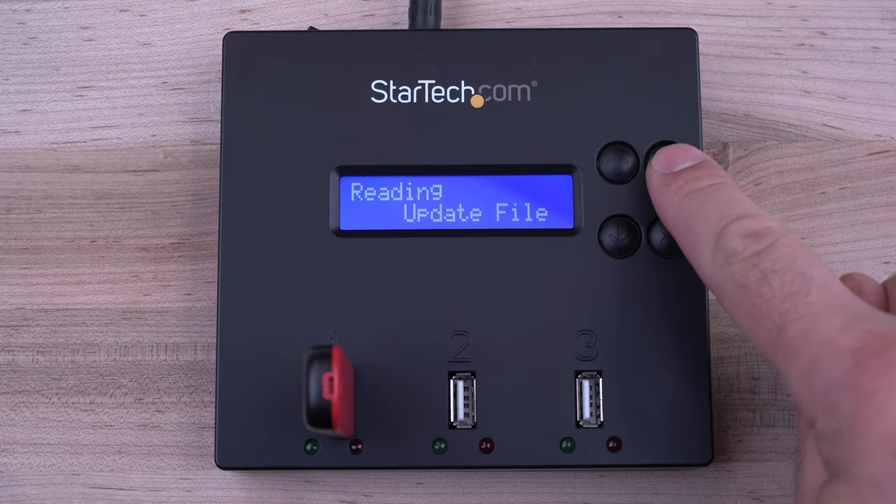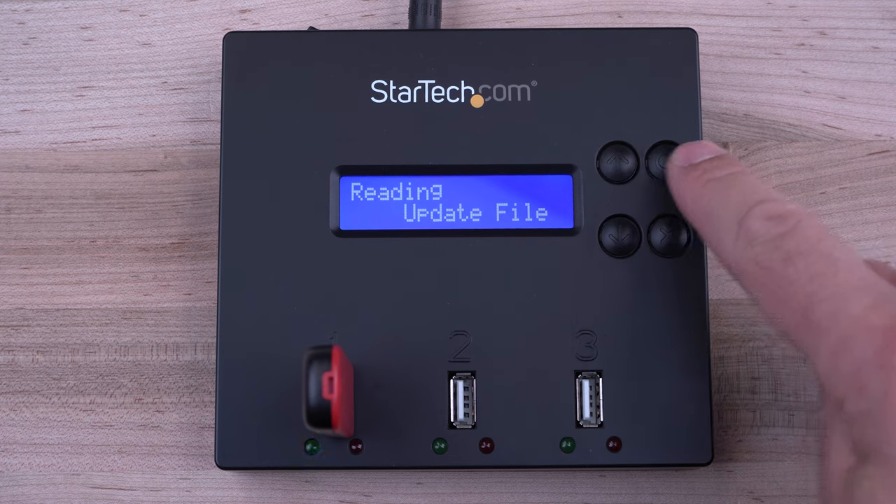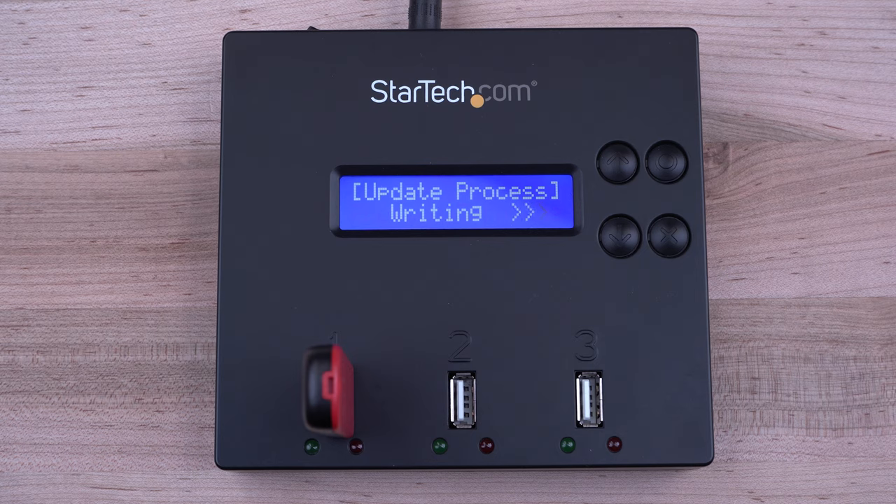For future revisions and compliance standards, our firmware is upgradable and can be downloaded directly from StarTech.com.